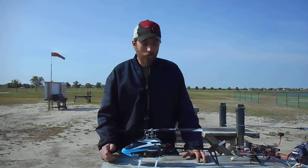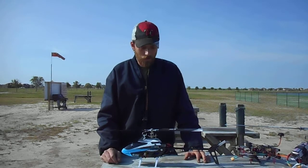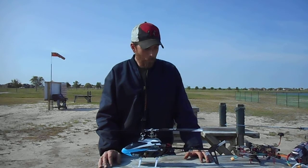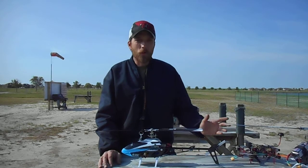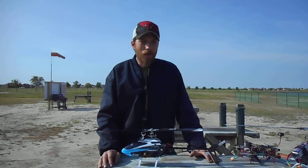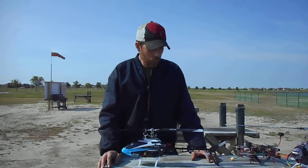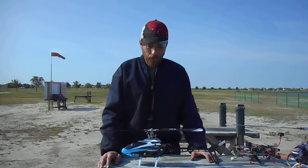It flies okay, I'll say that. It does fly okay, but it doesn't fly like the other two. The other two were definitely worth my money, and this one here I feel wasn't worth anything, to be honest with you.